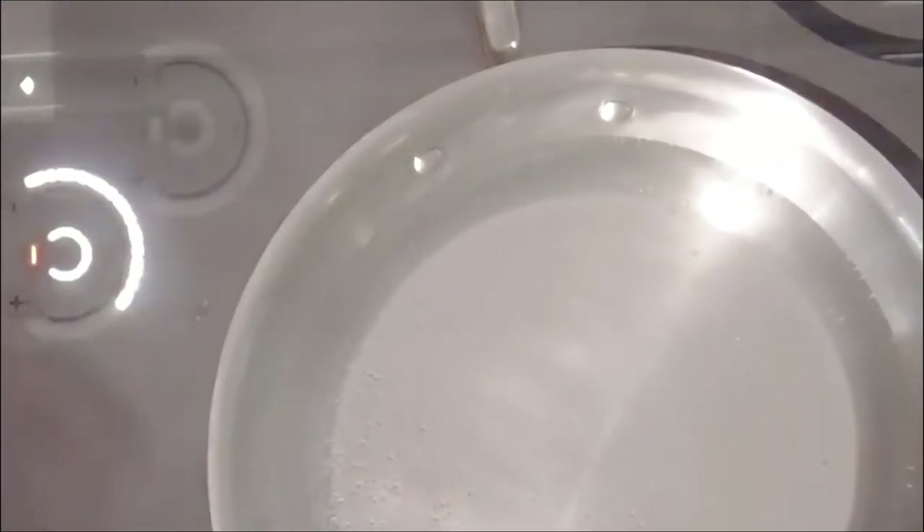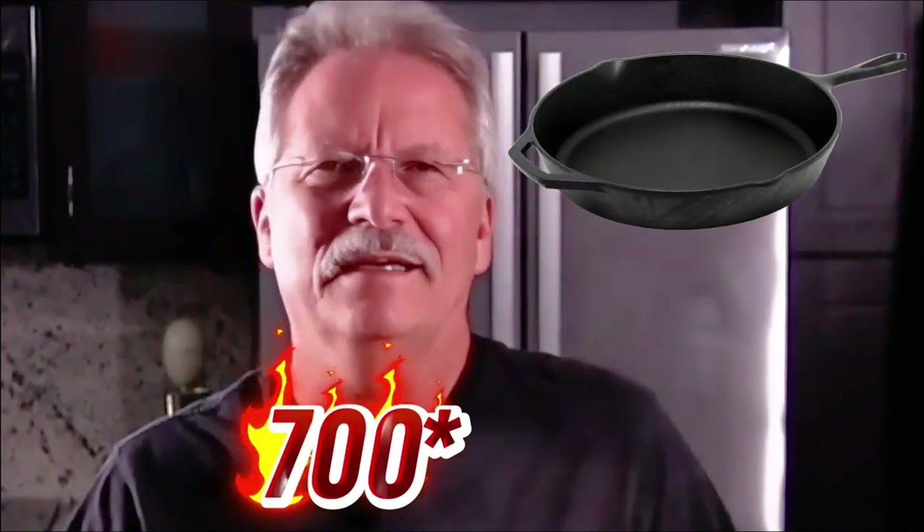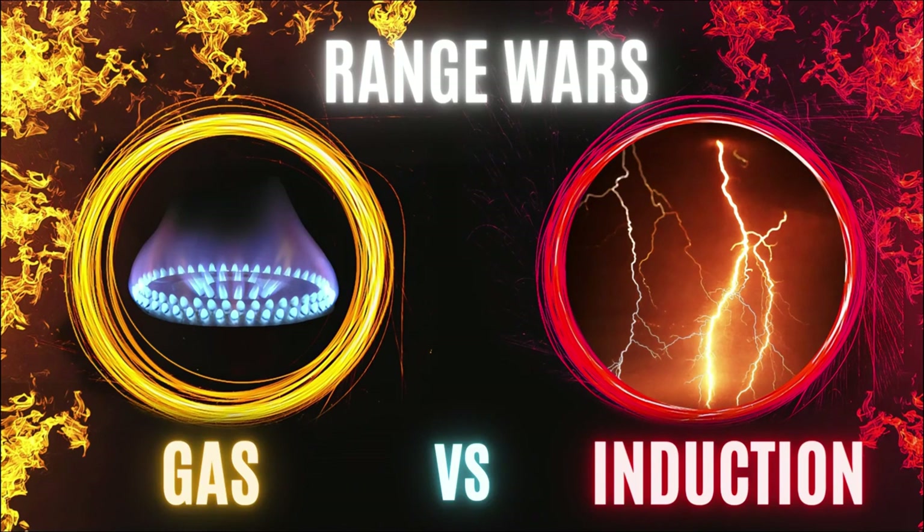And you can do anything you want — you can simmer, you can boil, you can broil. At home, I'm going to do this later: I'm going to bring in one of my cast iron pans and get it up to 700 degrees. Oh my lordy, is that hot.